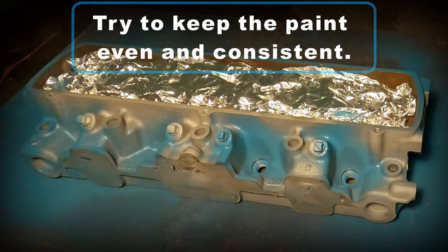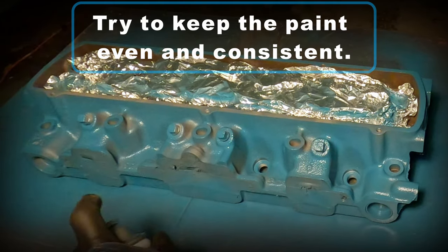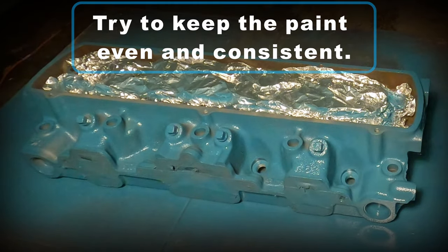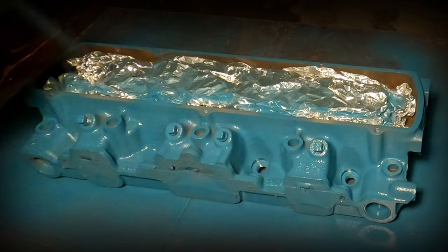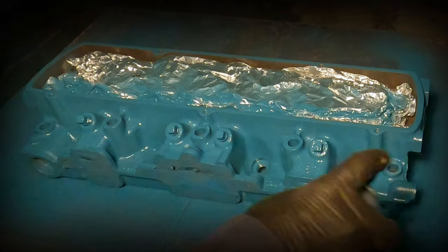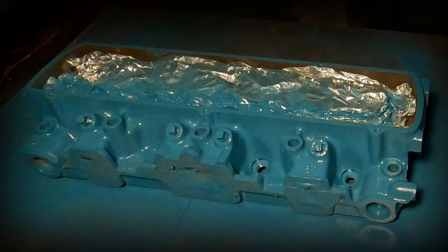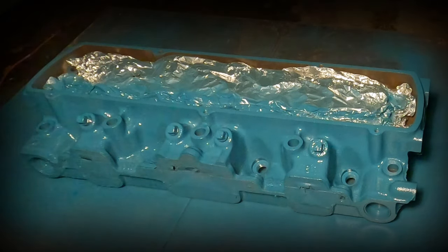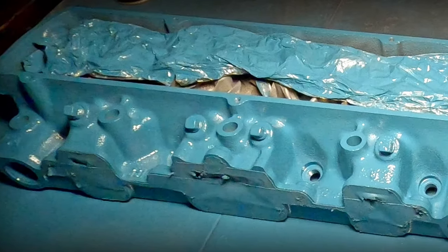Try to keep your coats even and consistent. And here's what the finished result looks like.